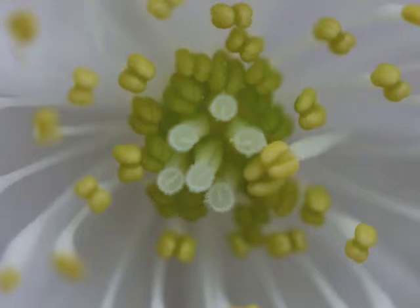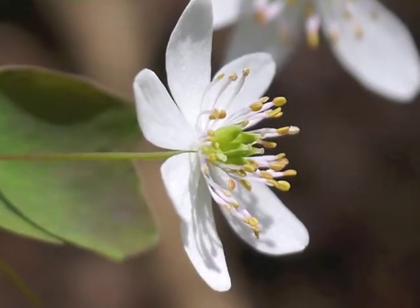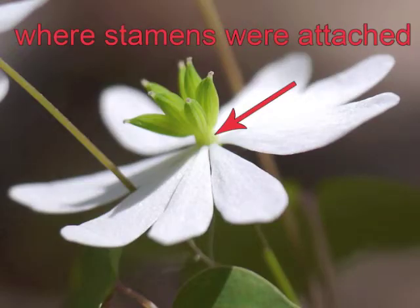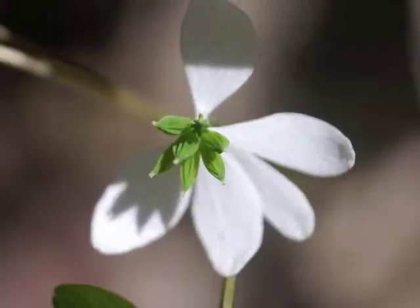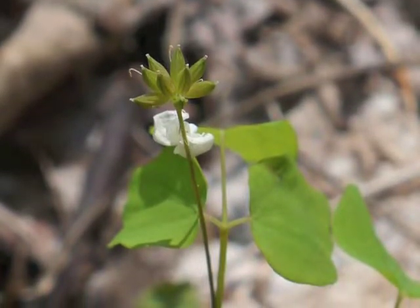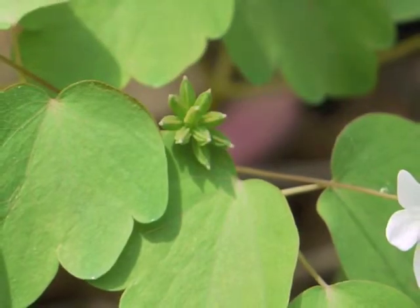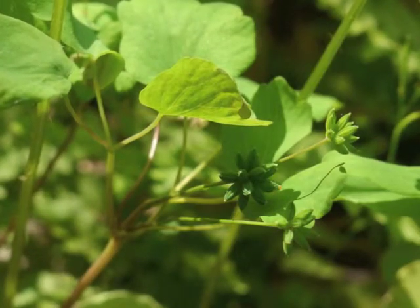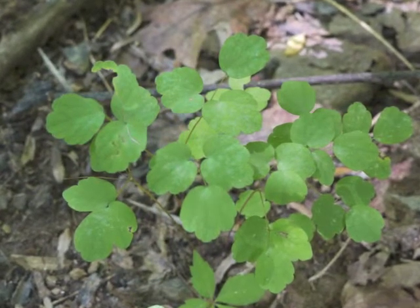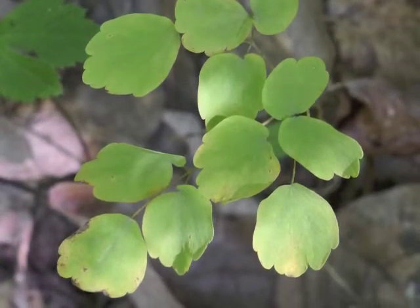After fertilization, the pistils develop and become the seed pods. For a time, the seed pods are surrounded by the dying stamens. Gradually, the stamens shrivel and drop off, and the petals also drop to the ground. The group of seed pods remain on the plant for several more weeks while the seeds continue to develop. Eventually, the Rue anemone leaves turn yellow as they die, and the entire plant disappears until early next spring.